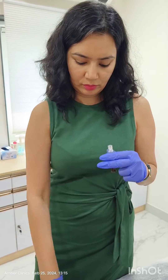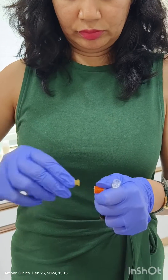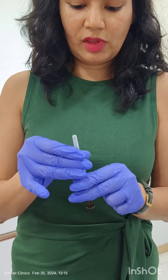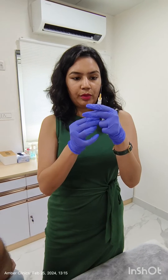We are screwing the needle onto the syringe. Also, there is a little bit of air in it, so we always need to prime the syringe.